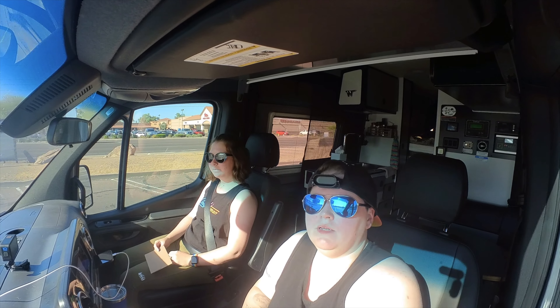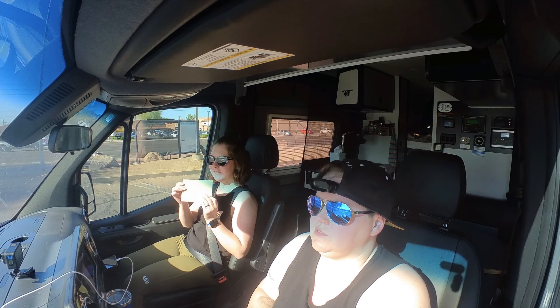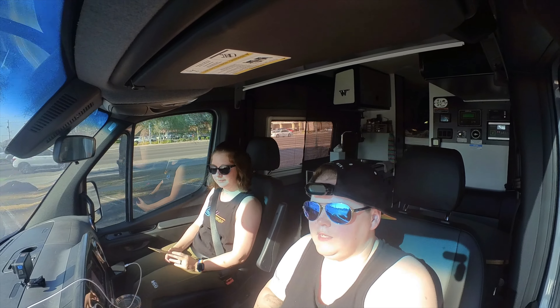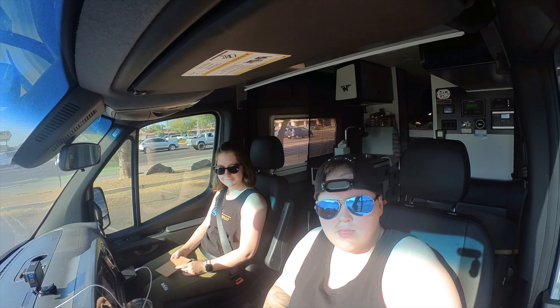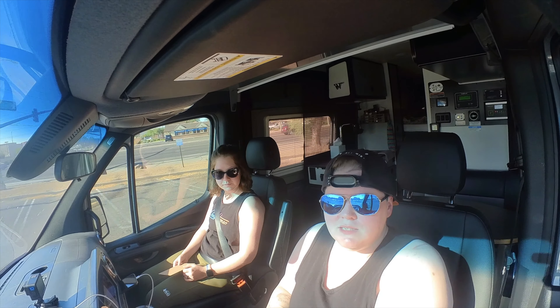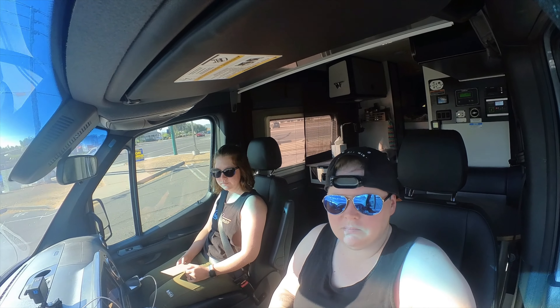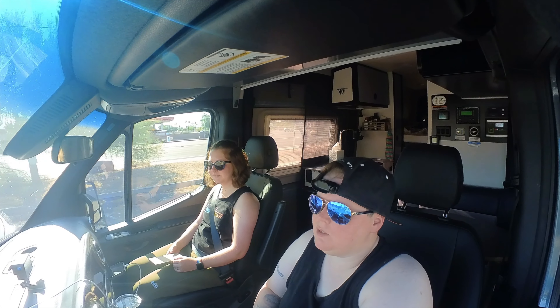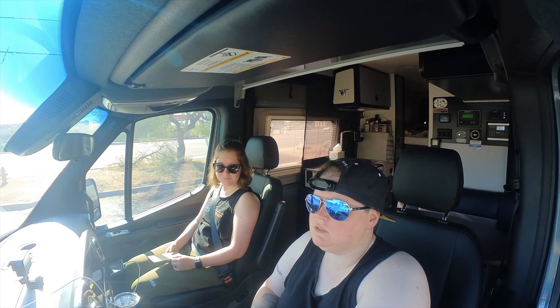So our first stop now is the post office. We have an order for a sticker, so we need to go deliver that. Also, what's nice about the Rebel is it takes speed bumps like a champ. Oh my god, your truck is a little worse though - it's really bad. The 4Runner is really good though.